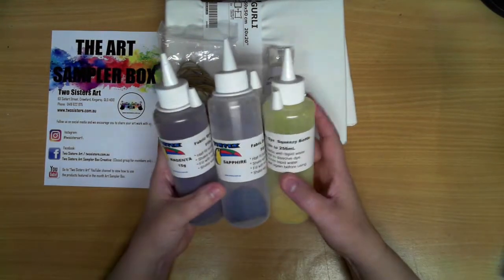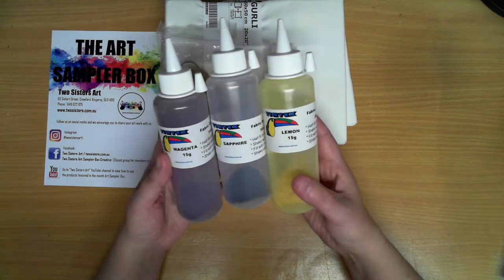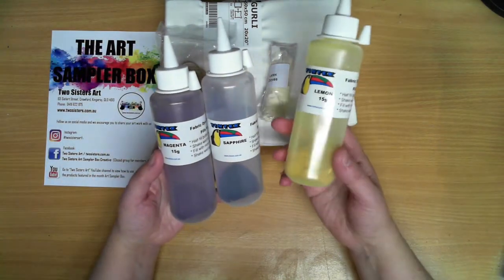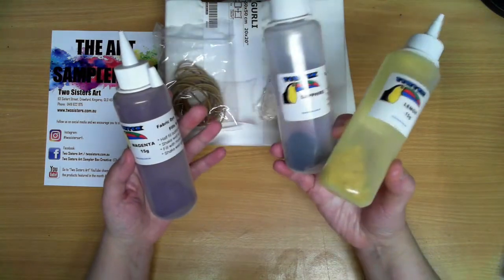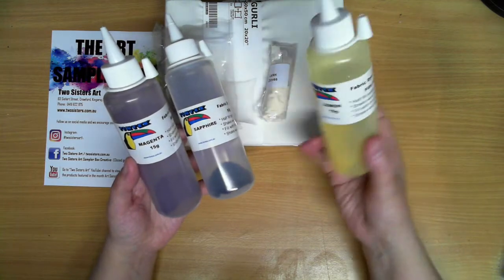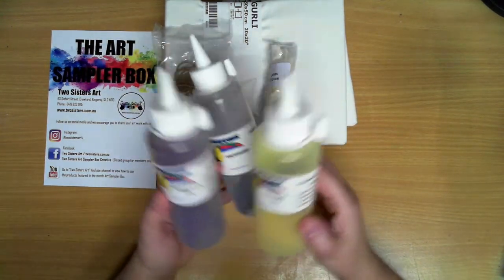You've got magenta, sapphire, and lemon. Even though you've got three colors, remember that mixing different colors together you're actually going to end up with more. For example, your sapphire and your lemon will give you a green, your magenta and your sapphire will give you a purple, and if we mix the magenta and the lemon you'll end up with an orange.